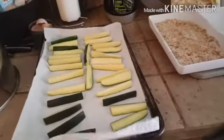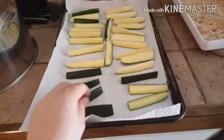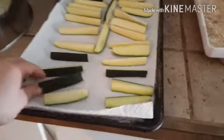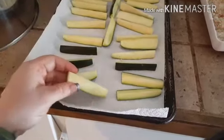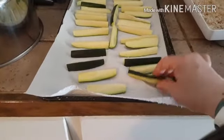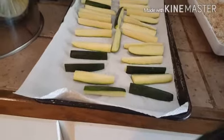I have two zucchinis — not large but not medium. It's kind of hard this time of year to find decent zucchinis in the store, but we like them on the smaller side; they tend to get more crunchy. I cut these this afternoon and put them on a tray with paper towels, added a little bit of salt on top so they could start releasing some of their liquid and dry out a little bit. That helps them get crispier and helps the breading stick better.